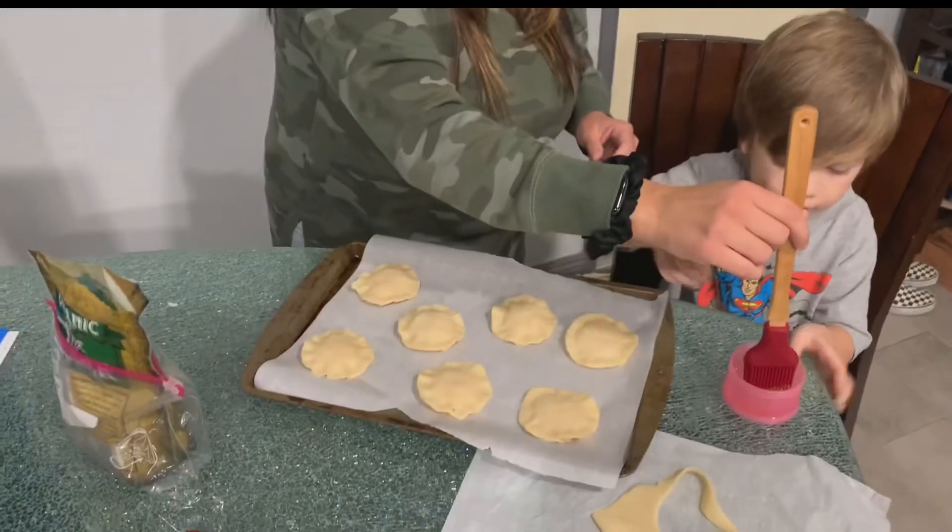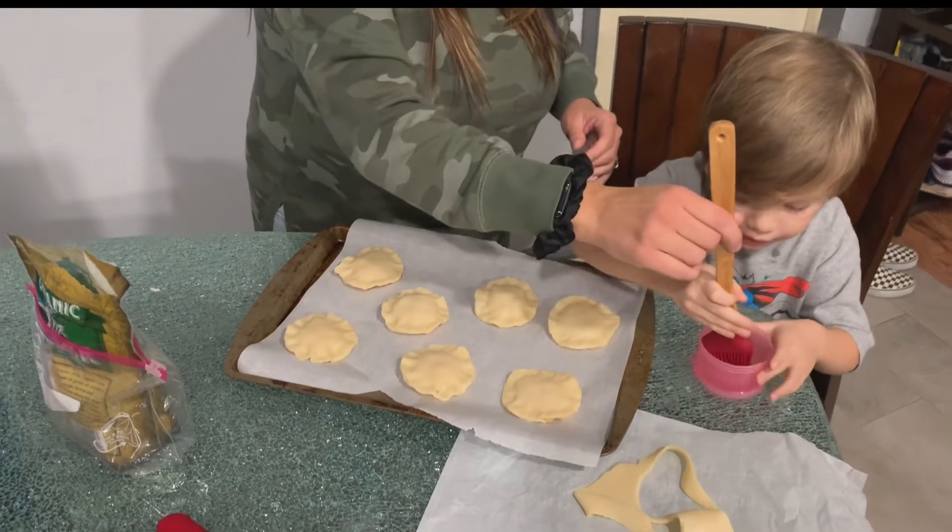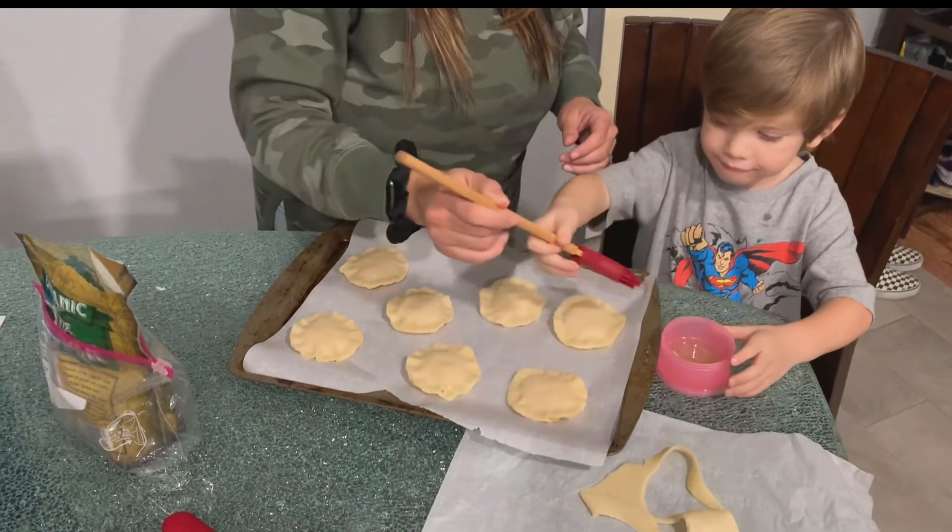Now I have my egg white in here and you're going to brush it on top of each cookie, then you're going to cut the cookies to make them look like little apple pies. Mine always look like angry faces, so you'll see once they come out of the oven.